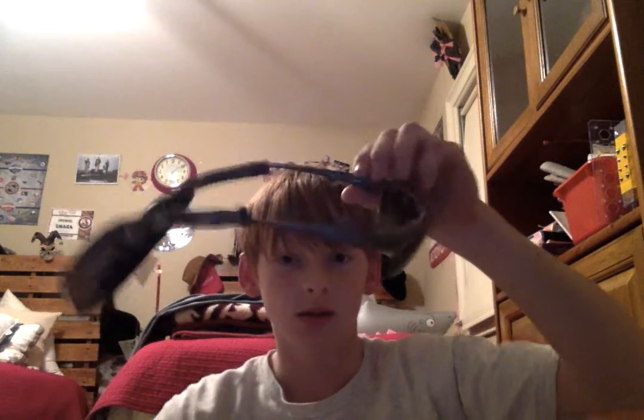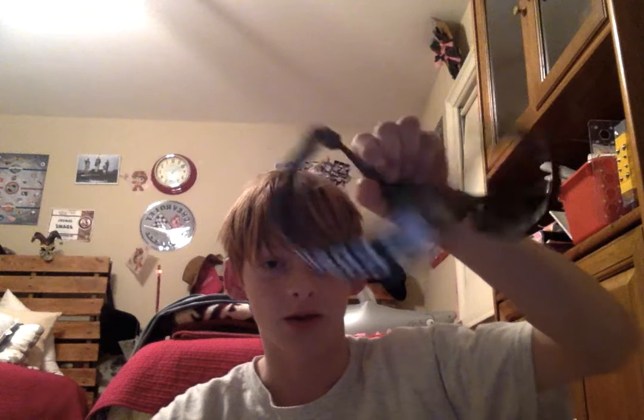Hey YouTube, this is Sam again and I'm doing a review on these Native sunglasses for fishing. These are them from the front — I just have the regular tinted lenses in there. This is from the side, and I have a lanyard on there from Costa. I really like it. They fold up like this.